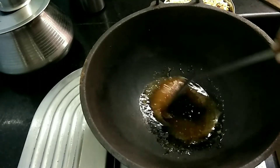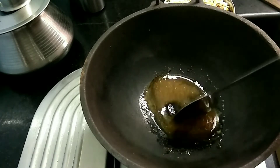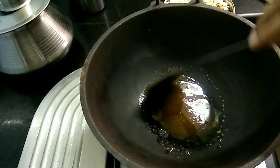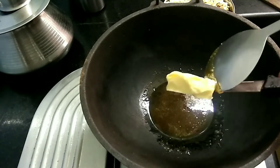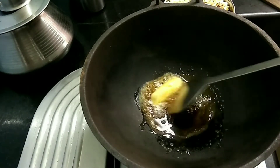This is a medium heat. Add 1 cup of sugar. Add 25 grams of butter. Add salted butter.